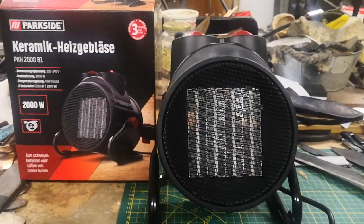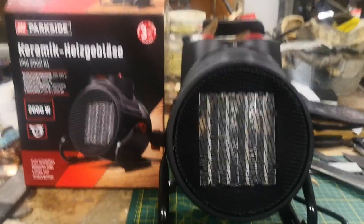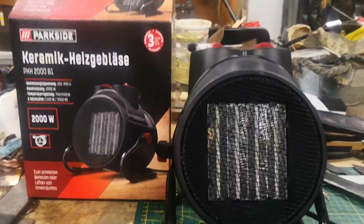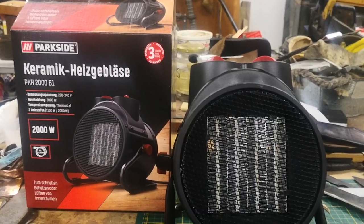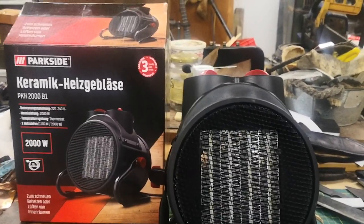Hello, this is the Alchemy Workshop and in this video I'm going to do another Parkside brand review. That's the brand from Lidl. They have another brand called Silvercrest, which is probably made in the same place but owned by Lidl. They make more household stuff, where Parkside is more like workshop stuff and tools.